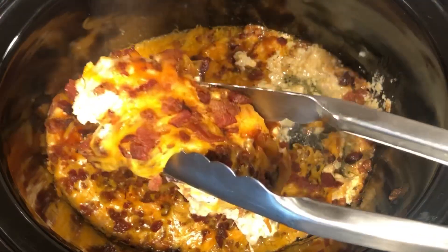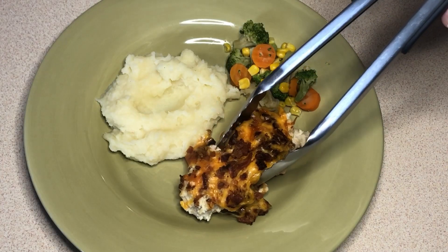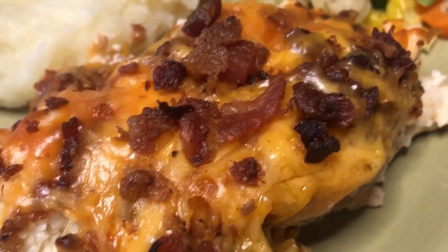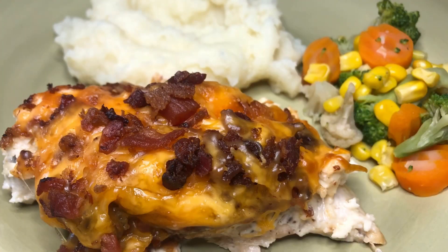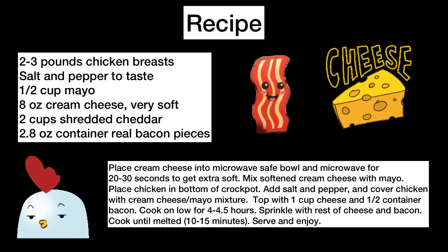Such an easy and delicious meal. I paired this meal with some mashed potatoes and some mixed vegetables and it was delicious. The recipe is also in the description below, and if you keep liking these recipes please like and subscribe.